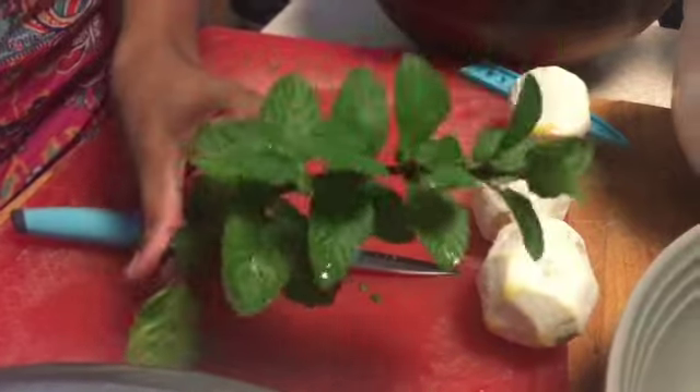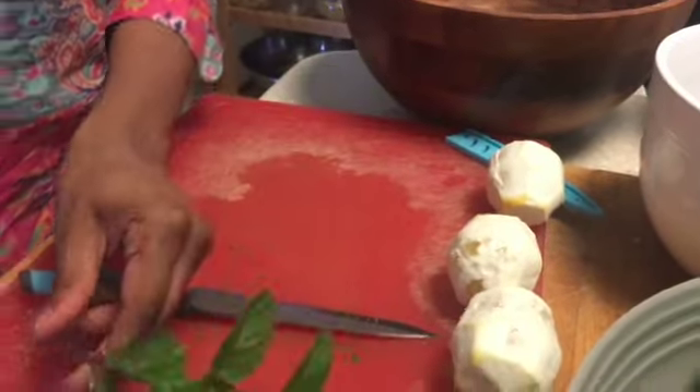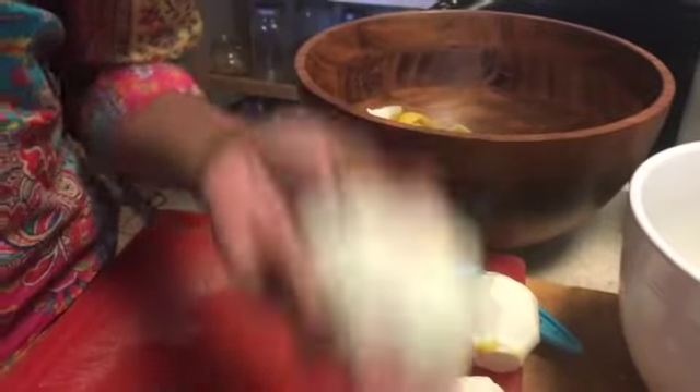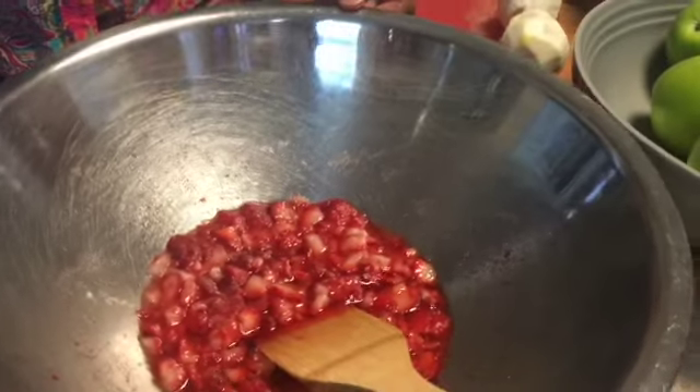Okay guys, so you're going to need a sprig of mint — this is berry mint. Then you're going to need a naked lemon, because the skins are over here. And then you're going to need some strawberries.